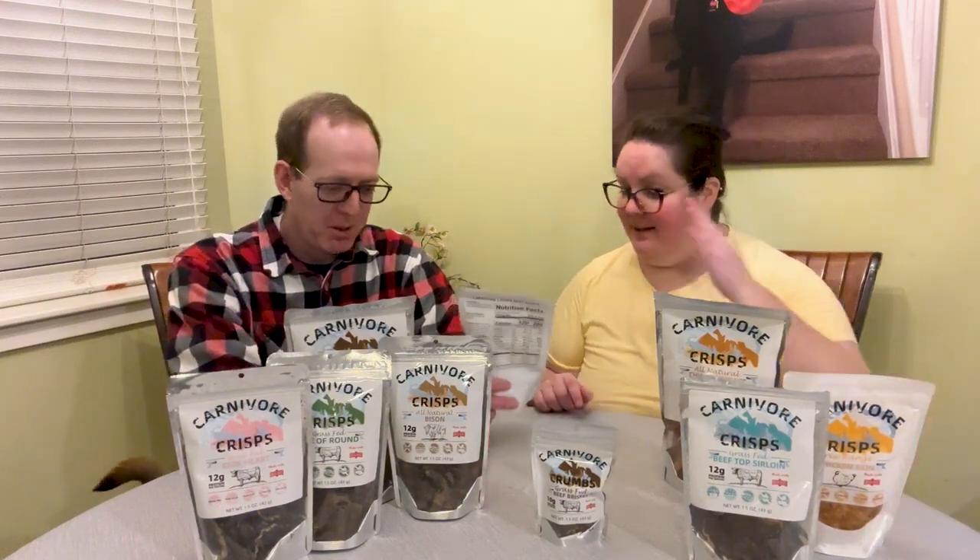We have beef brisket crisps, ribeye crisps, chicken breast, top sirloin, beef eye of round, beef heart, chicken skin, crumbs of 1.5 ounce brisket, and then bison. We'll just start with whatever — the ribeye is good, so we'll push the others to the side for now.